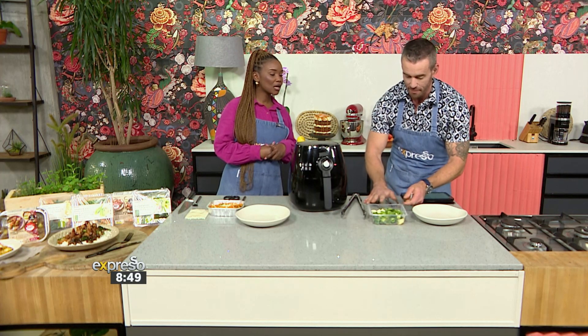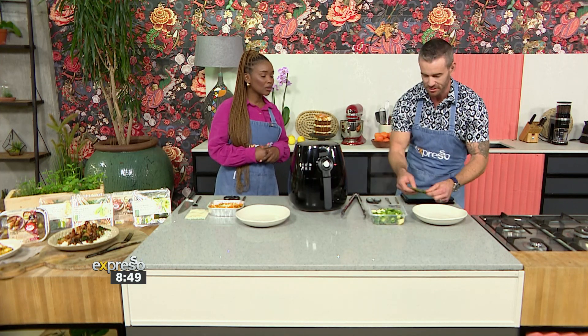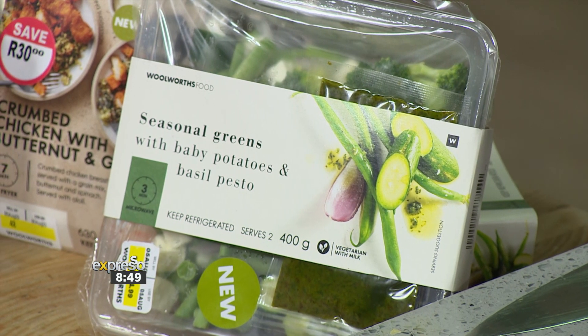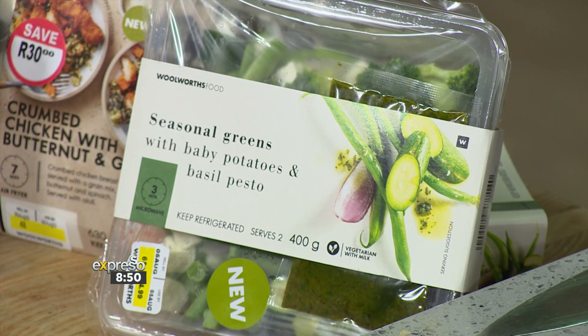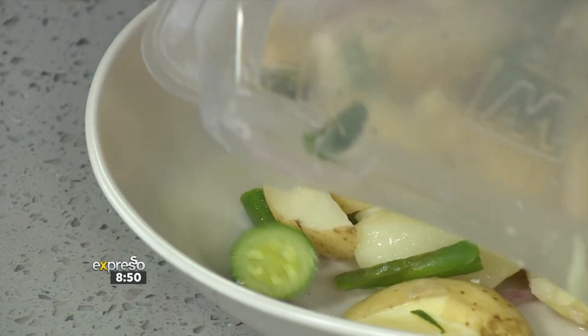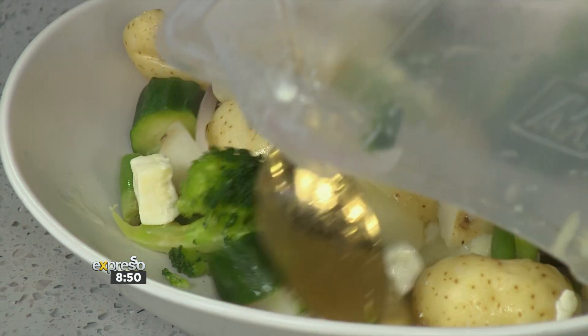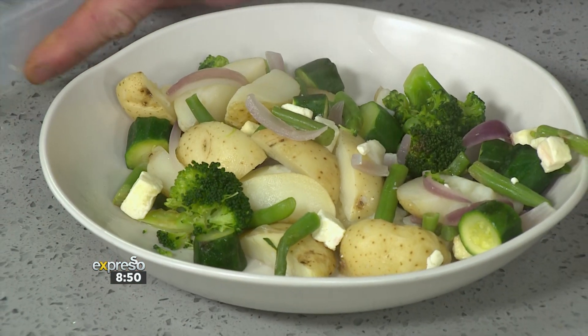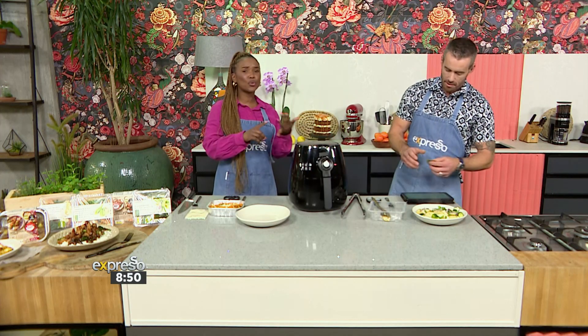So talk me through what's in our seasonal greens, because we've zhooshed it up a little bit, and I've got some beautiful basil pesto to add to the mix. The seasonal greens were in the microwave for three minutes — we've got courgettes and green beans in there. You toss that into your bowl, then drizzle a sachet of basil pesto over your seasonal greens. Yum! There's baby potato as well — it's the perfect accompaniment to your roast on a Sunday, a meat-free Monday, or any other day.